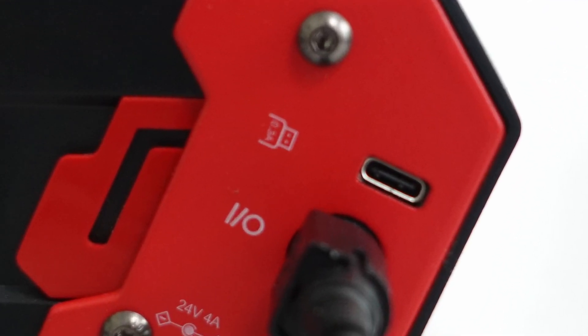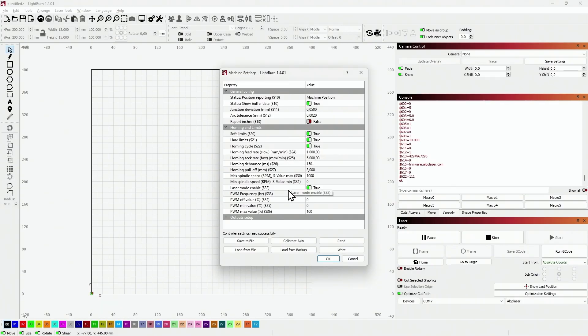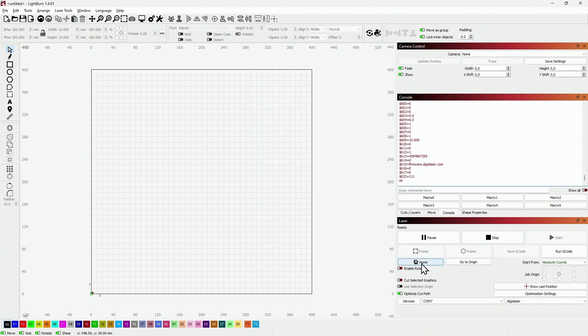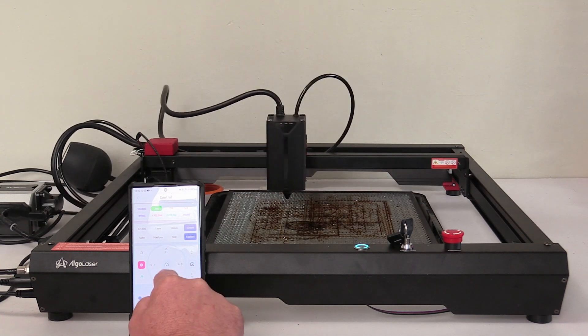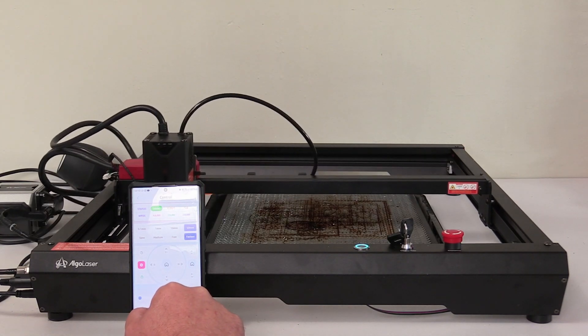As for control, you can use the USB-C port to connect the machine to your computer running the appropriate software. I personally use LightBurn, but you can opt for the free and functional Laser GRBL software if you prefer. Moreover, the machine can be controlled via Wi-Fi, eliminating the need for USB cables — not only from your computer, but also directly from an app on your phone or tablet. And if that's inconvenient or you prefer a different approach, you can also use a microSD memory card to transfer files to the machine.